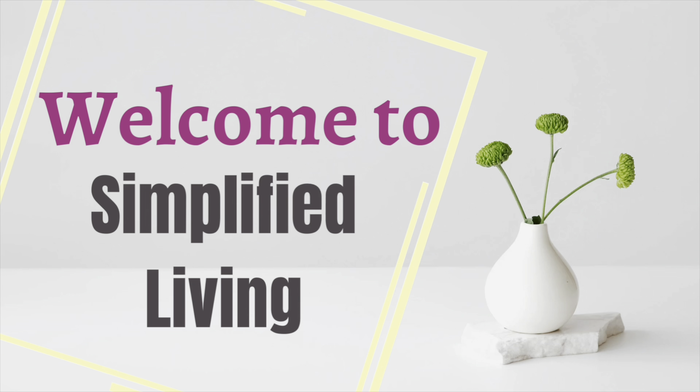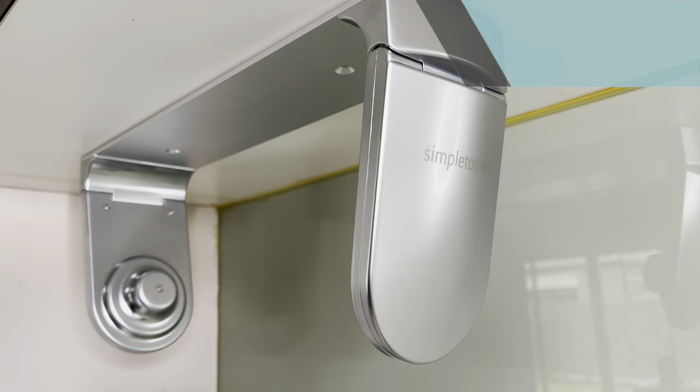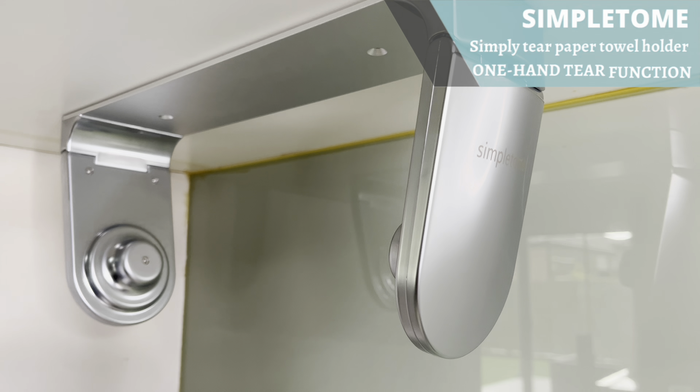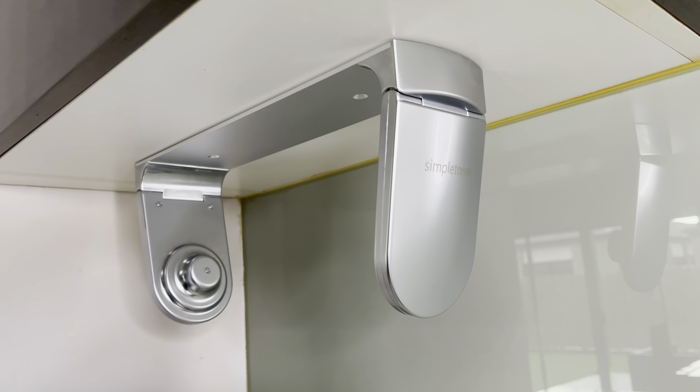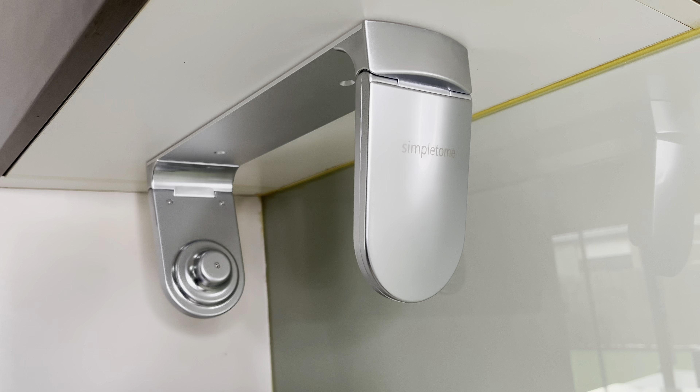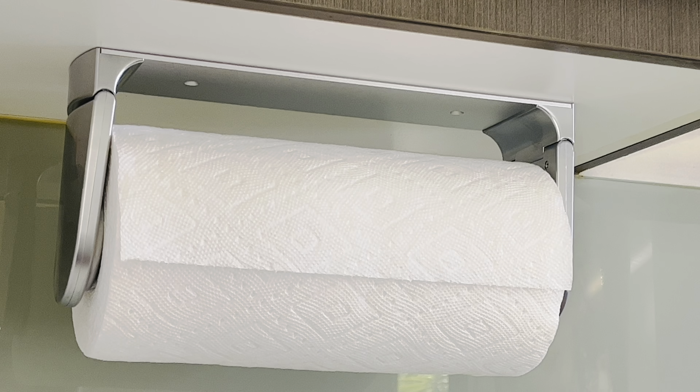Hello friends, welcome back to my channel. This video is in collaboration with Simple to Me one hand tear paper towel holder. My opinion about this product is completely honest and not biased towards the brand.